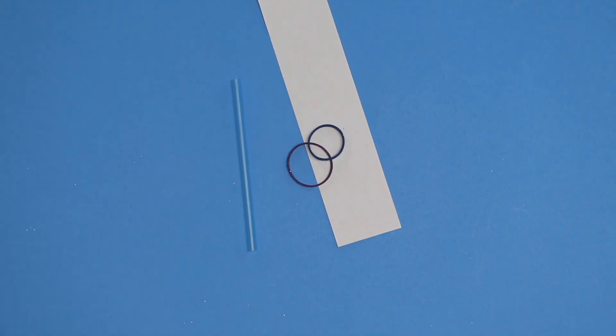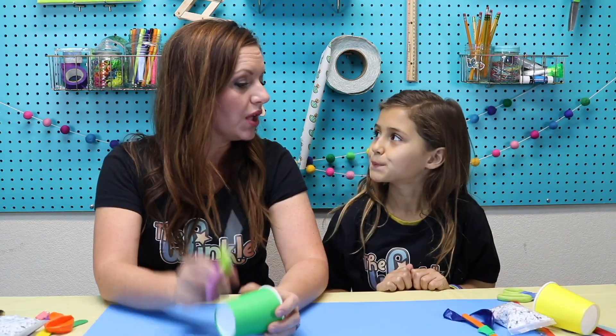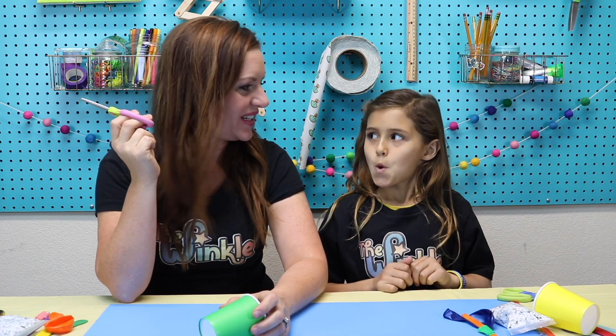What's the next project? Paper, a straw, two rubber bands, decoration stickers, and two popsicle sticks. This is going to be so fun — I'm so excited to celebrate with you guys today. All you need is a pair of scissors and then we're ready to get started on our New Year's celebration!